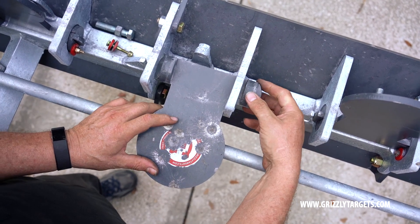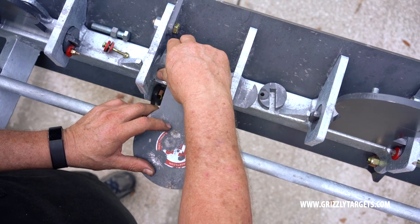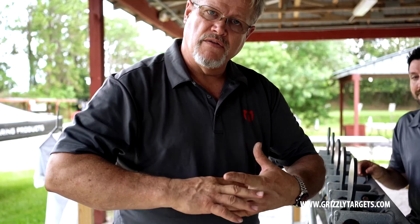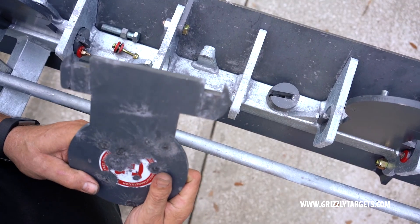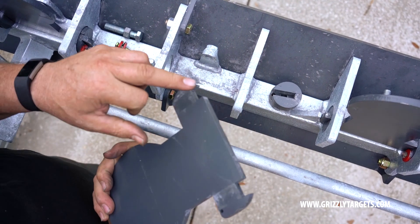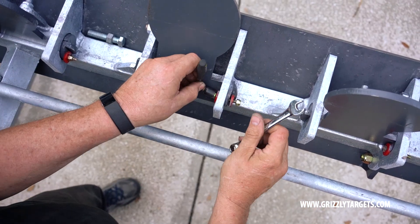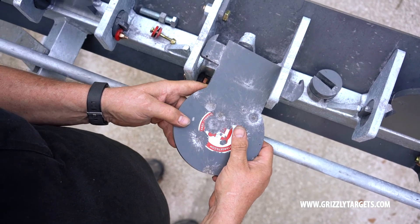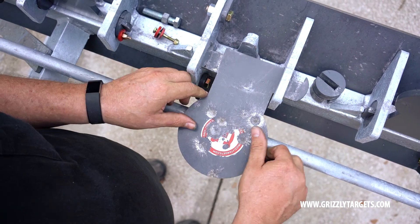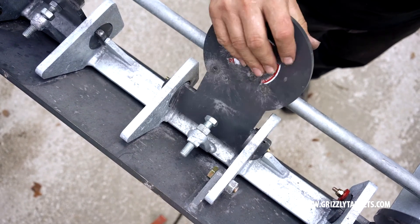We have kind of a split cam system where these pucks, if you will, they interlock kind of like that into the plate itself. The plate itself has a square notch and this puck has a square notch and that's how they're held in place. So a simple 7/16 inch wrench, you remove this grade eight quarter inch bolt. When you take this out, you side shift this and you can remove the pucks and replace the plate.